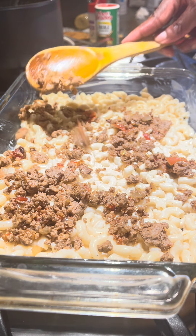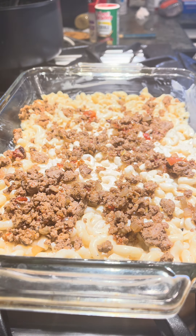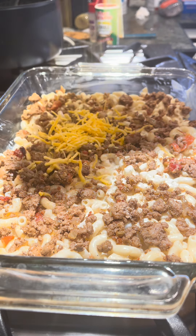I add meat and I'm gonna spread it again. You can add as much meat as you want, but for me this is good.